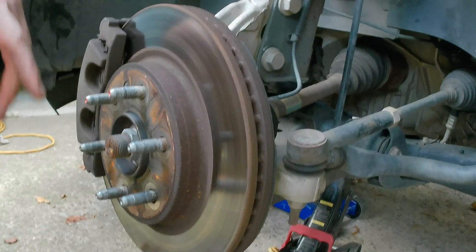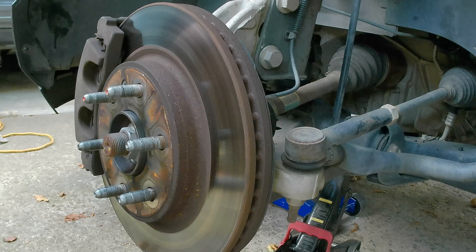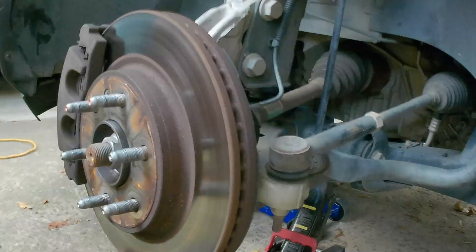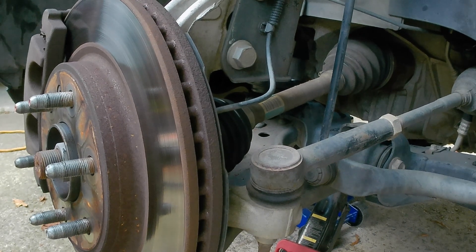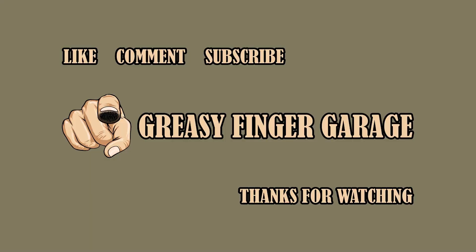That'll be how you do it - now just putting the bolts back on. That's how you replace these in your driveway. Make sure you have two functioning jacks or you'll have to go track down another one to be able to get this job done. Alright guys, I'll see you in the next video - like, comment, subscribe and all that stuff. Thanks for watching.